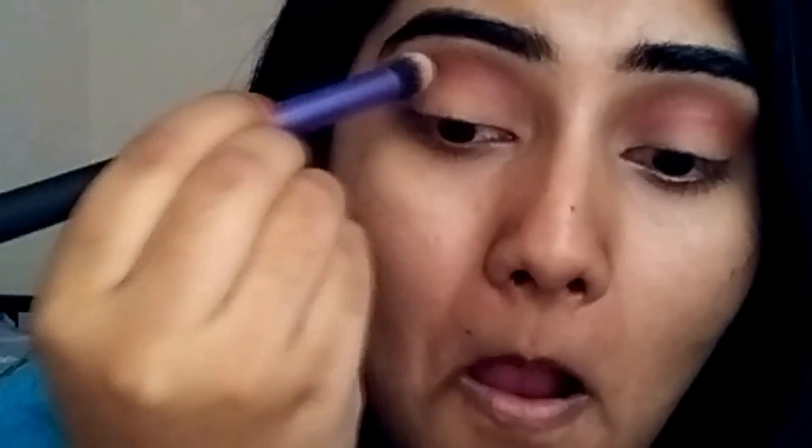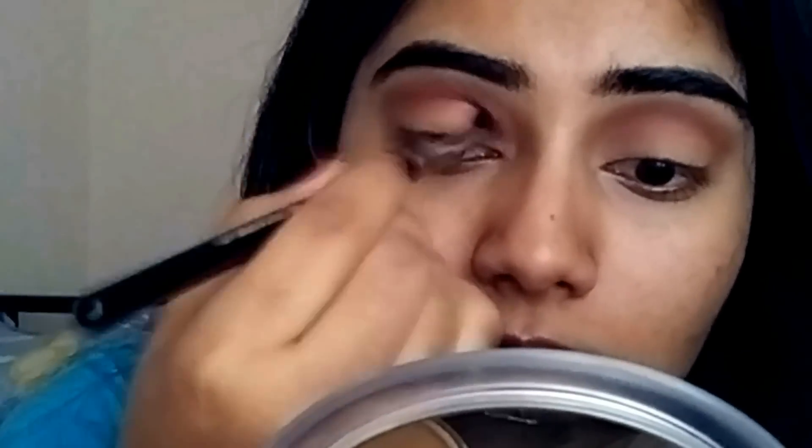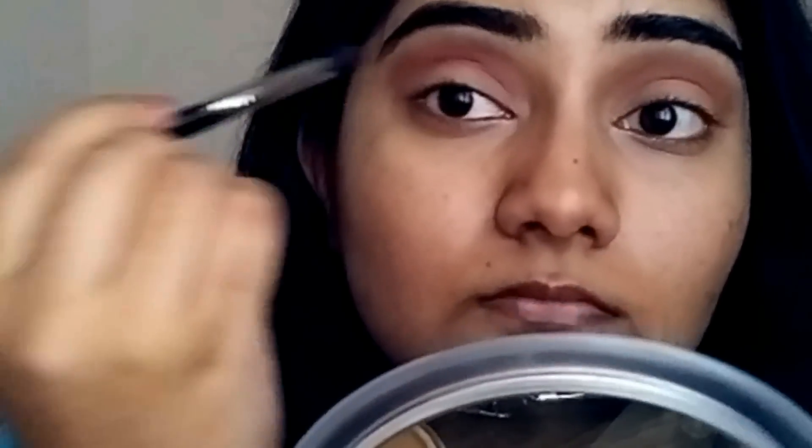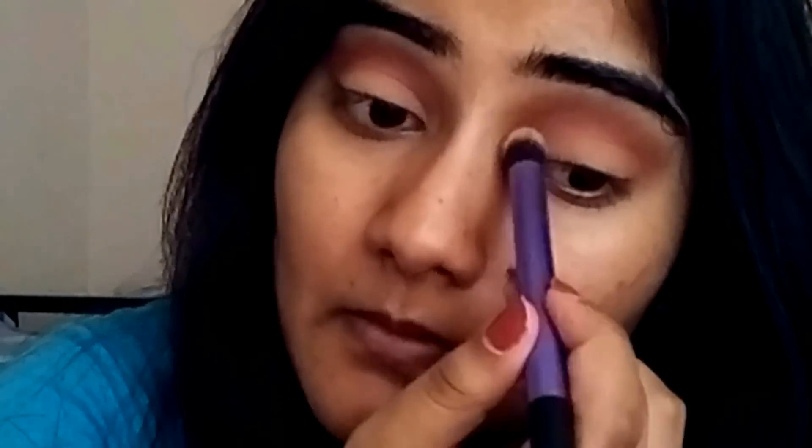I'm using this because it has this orange neutral tone and it suits my skin, so I'm using it for my lid. I think summer is all about browns, oranges, and all those bronzy kinds of tones. So I'm taking this Burgundy Pearl by NYX again and going on my crease to intensify the whole thing, also making sure the lid color didn't touch the crease too much.